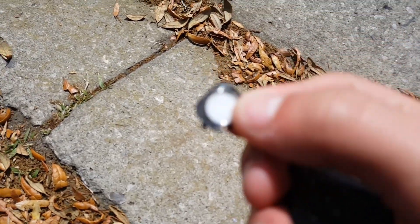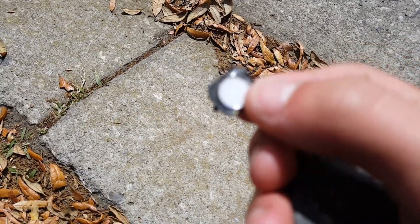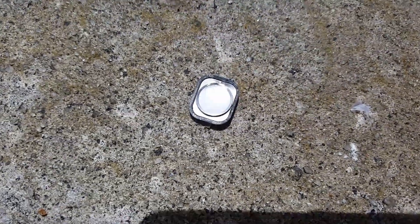Here, hold on, if my camera will focus. Oh my god, I hate this camera sometimes. There, now you can... maybe you can see? Now you can see it. Yeah, that's how much it cracked.